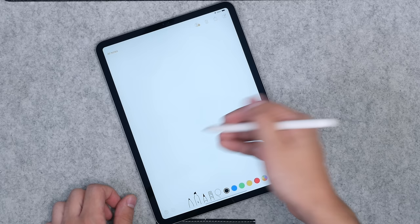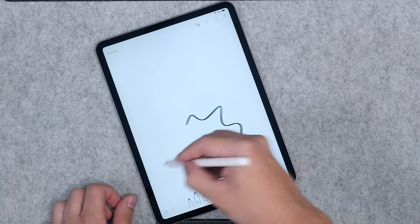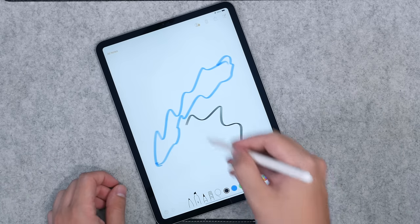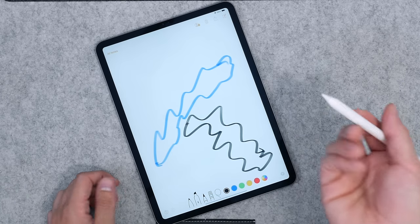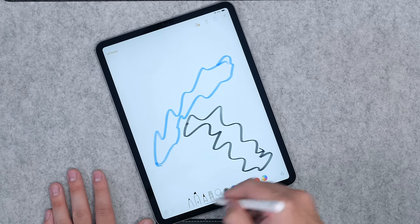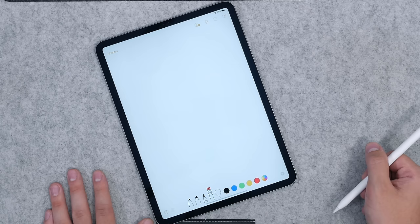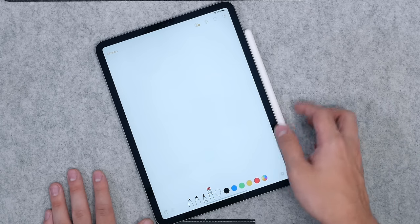Overall, it's the Apple Pencil — $130 — and it's pretty much the best pencil out there for drawing on a tablet, and also the most expensive pencil out there for drawing on a tablet.